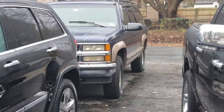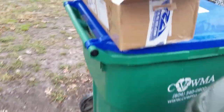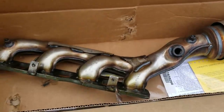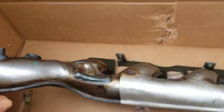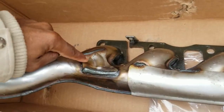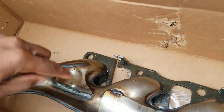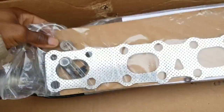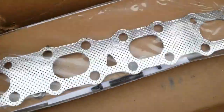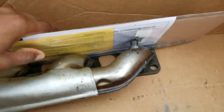We got the catalytic converter from Rock Auto for the Suburban years ago. The new cat looks very similar to the factory cat, except there are reinforcements right where the factory cat likes to break. The factory cat usually breaks right here all the way around, and they put some reinforcement right there. They also sent studs, nuts, and new bolts for the heat shield.